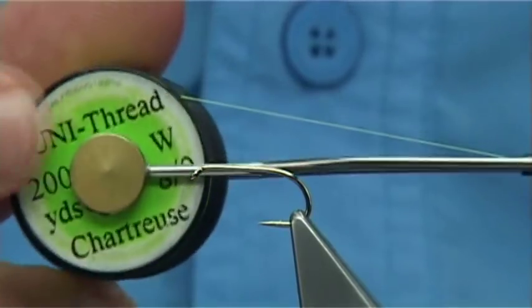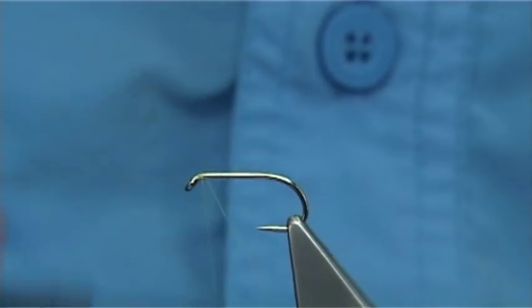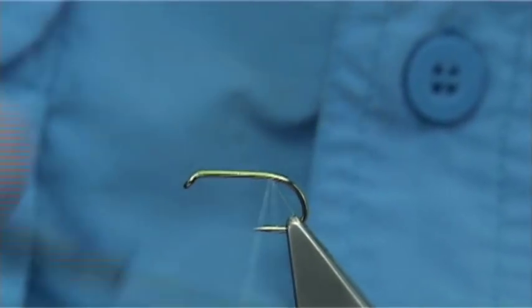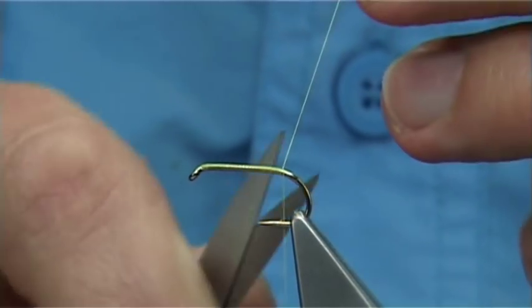The thread I'm using is the Chartreuse N8O in Uni. We simply start at the eye of the hook and put down a layer of thread along until we're in line with the barb of the hook — just to this point here. And then remove the waste piece.